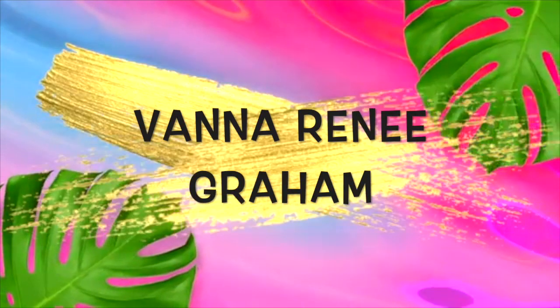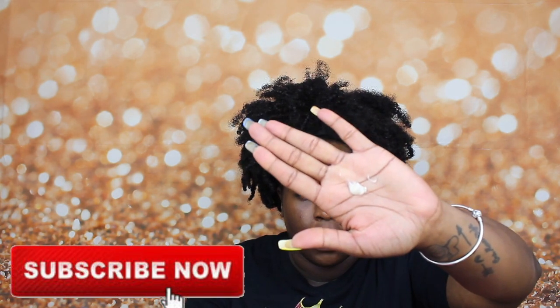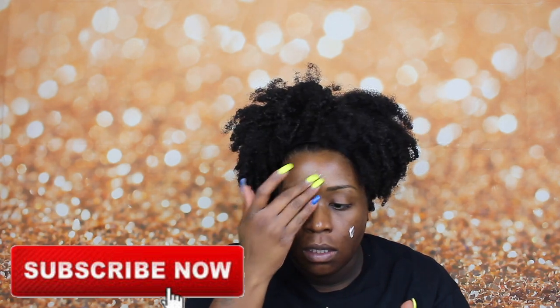Let's get into it. I know I look crazy, but today we're going to start off bare-faced. I'm using the Becca Ever Matte primer — just this much — and I'm just rubbing that in.